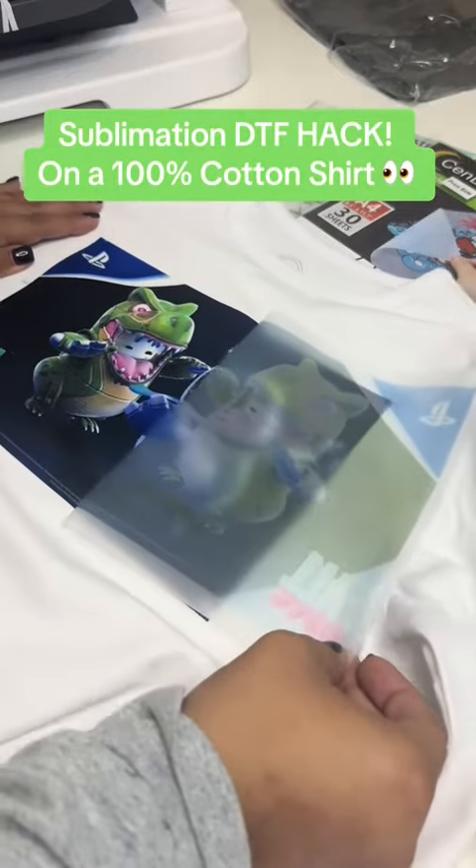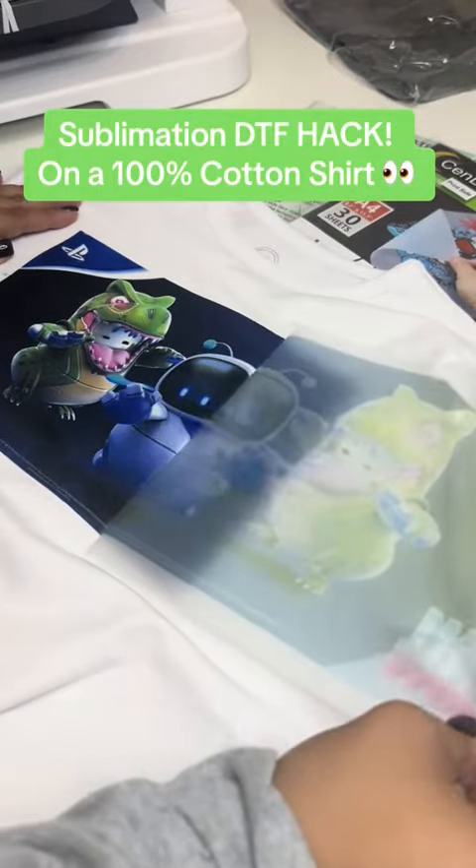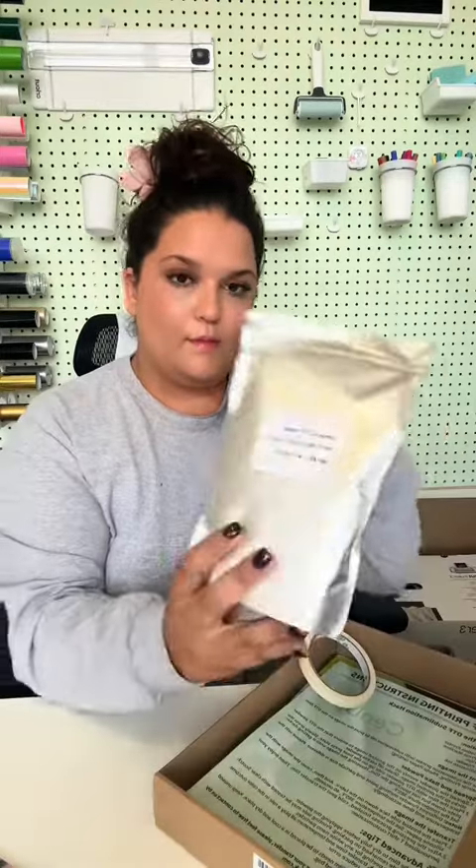I finally found the perfect sublimation DTF hack ever. I'm going to show you guys everything I used and exactly how I did it step by step.